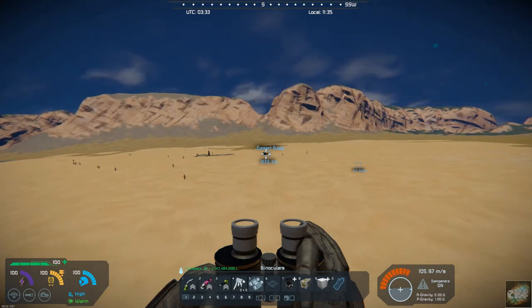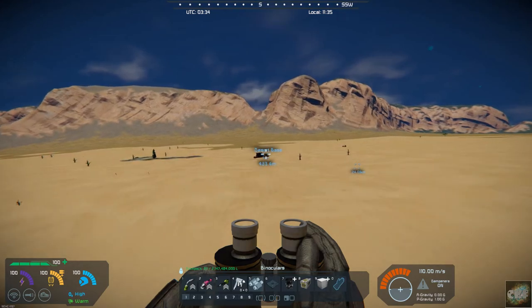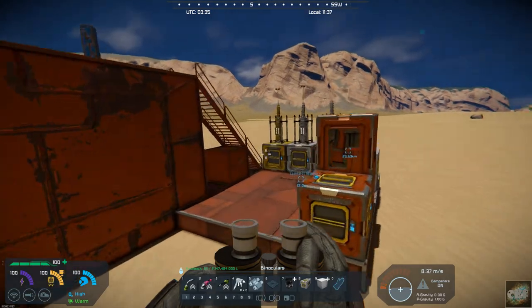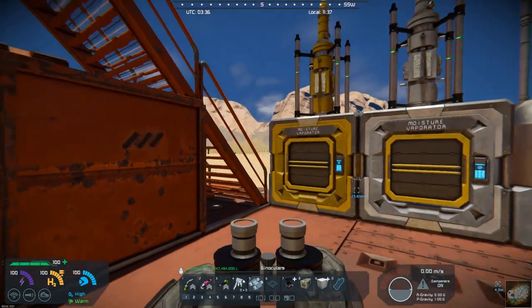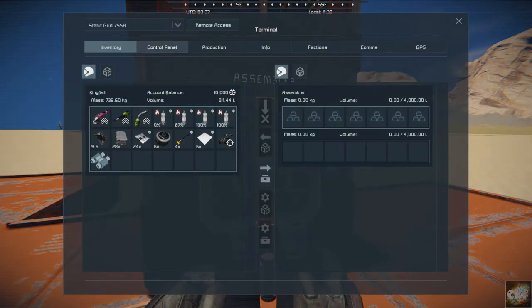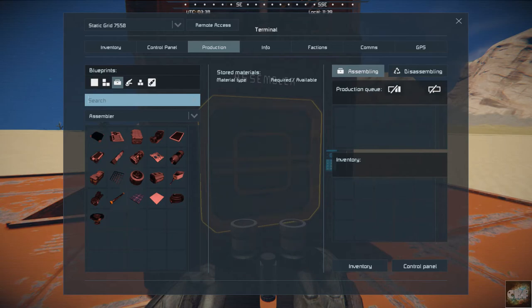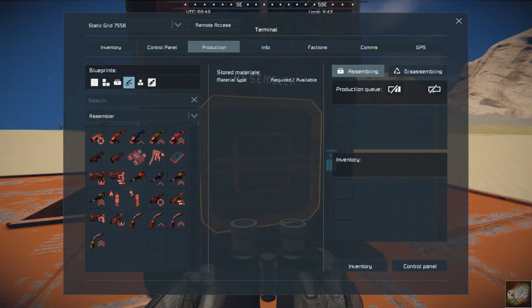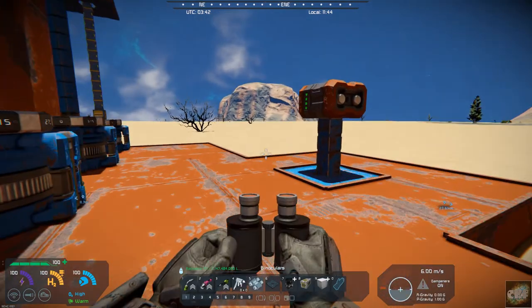This could just be a basic tool — it doesn't require a lot of special materials or anything like that. If we come over to the assembler and look at production, under tools, here it is: binoculars. As you can see, it requires iron, nickel, and silicon, and you can get all of that from stone. So it makes for a pretty nice, accessible quality-of-life tool.